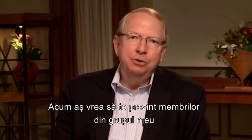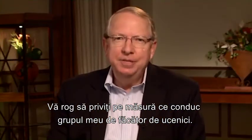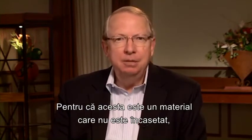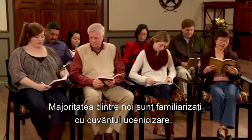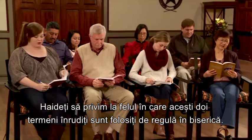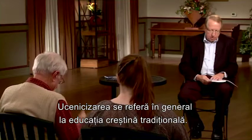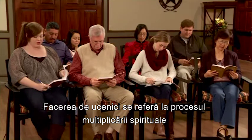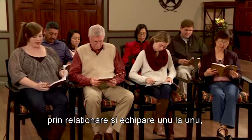Now I'd like to introduce my small group members who are being trained to become disciple makers. We'll begin with session one starting on page three of the leader's guide. Megan, would you please read the first paragraph? 'Discipleship and disciple making: most of us are familiar with the word discipleship; however, during this course we will use the more relational term disciple making. Let's consider how these two related terms are currently being used in church life. Discipleship generally refers to traditional Christian education. Disciple making refers to the process of spiritual multiplication through one-to-one, life-to-life equipping relationships, like Paul experienced with Timothy, Titus, and other growing believers.'